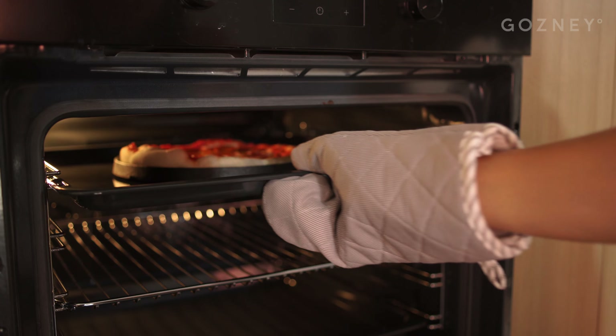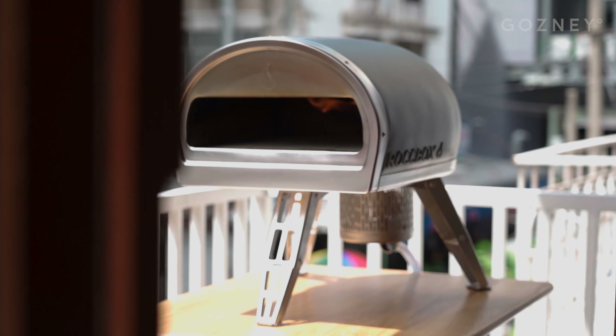Hey, it's your home slice, Fung, aka Leopard Crust, and today we're going to be making some home slices using a conventional oven as well as our rock box. This is a beginner-friendly video where I'm going to share some tips and tricks so that your first pizza is better than my first pizza.